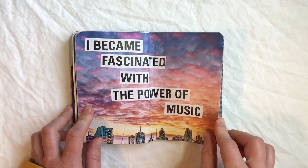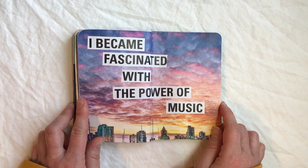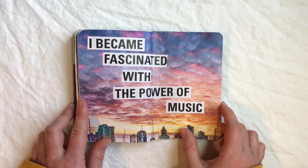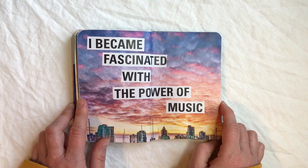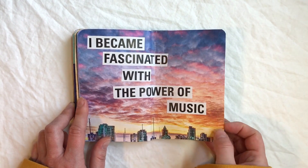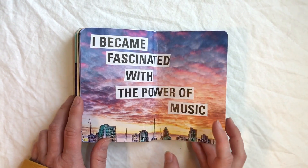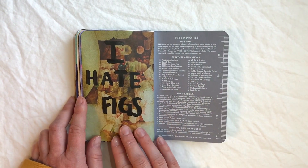Here's some more of that cutout poetry. This one — when I put it all together I realized it was kind of boring: 'I became fascinated with the power of music.' I mean, it almost sounds like it should be a sentence, so it doesn't really interest me as much. I still kind of like it, it's just not quite as fun as my other cutout poetry ones.